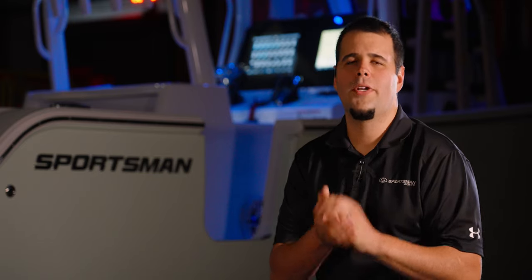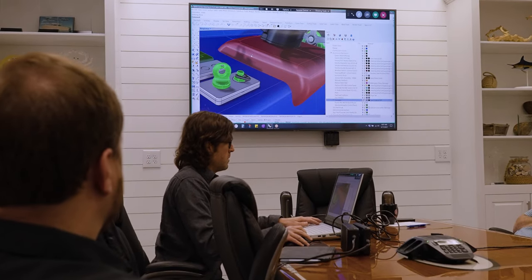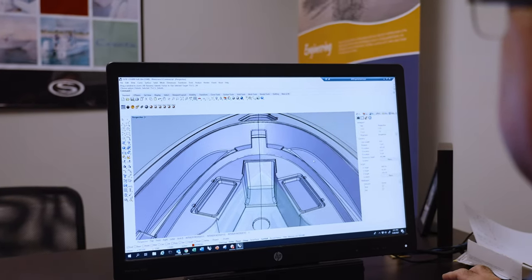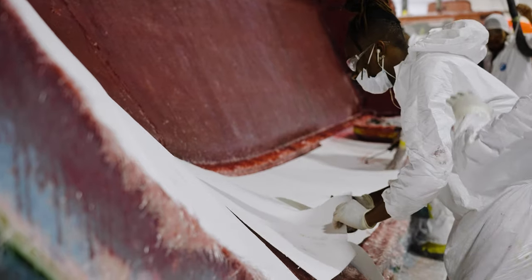It may come as a surprise, but quality considerations begin during the design phase of a new model. The design team takes great care of accounting for many different variables and tolerances associated with molded fiberglass parts. The goal is to make sure that the production team can manufacture high quality parts repeatedly.